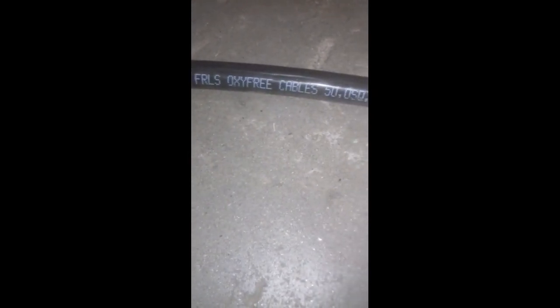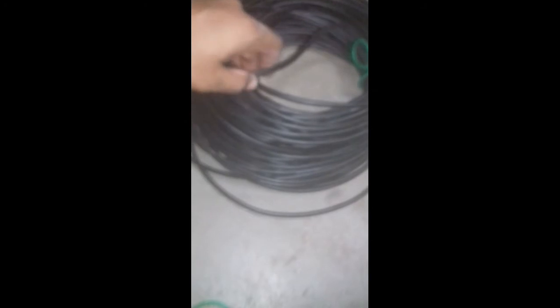Friends, welcome to YouTube Engineer's Channel. In my electrical journey, we have a 3+4 model cable. How to check the model — this is a Fire Retardant Low Smoke (FRLS) oxygen-free cable, 50 square mm, 1100V, single core. The 50 sq mm or 6-core specification is mentioned on the cable.